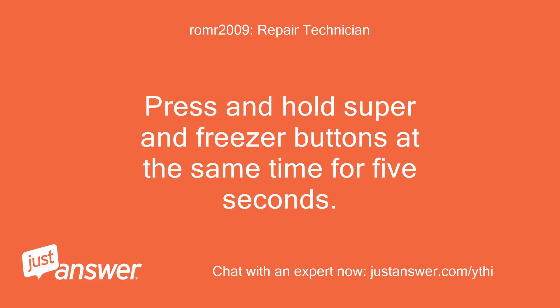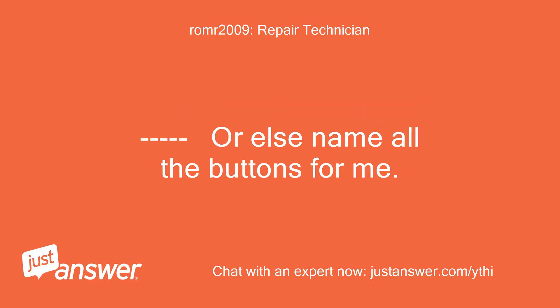Press and hold the super and freezer buttons at the same time for 5 seconds. Or else name all the buttons for me.